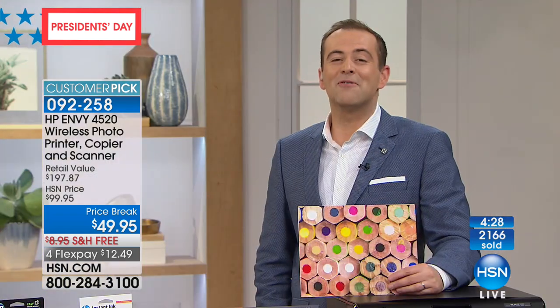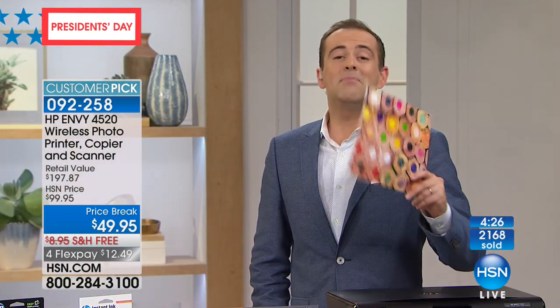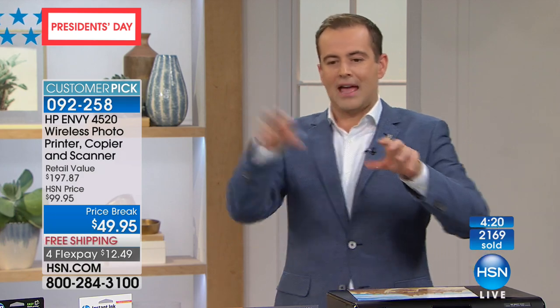We only have a few moments left. We'd love for you to order yours tonight. Be on the lookout because for the rest of today, tomorrow, and Monday there are some really big deals scattered throughout the hours. This is our doorbuster. If you need a new printer, we have no other printer coming up that touches the value of this one.